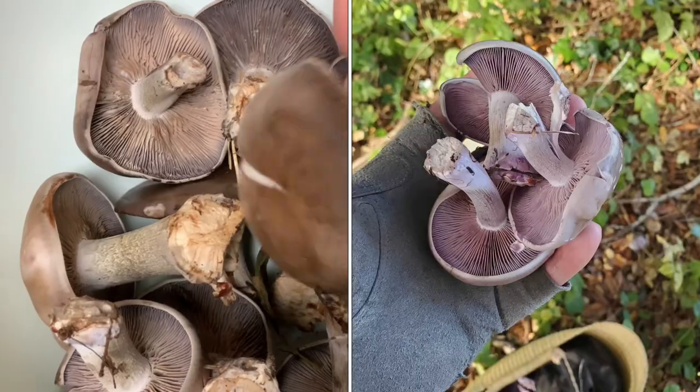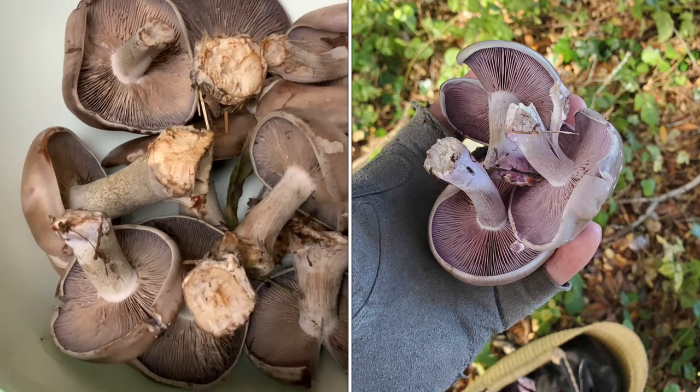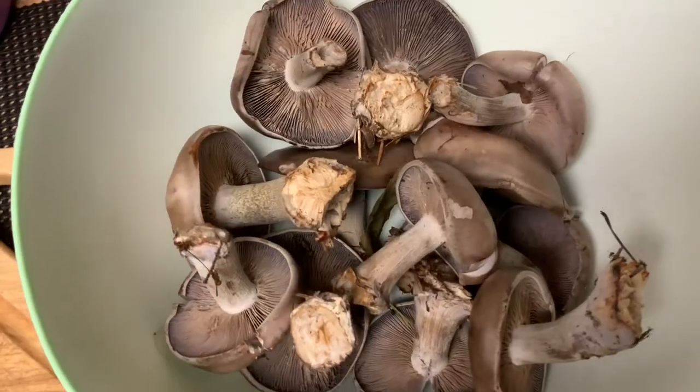When it gets older it can turn brown, but it still has this purplish vibe. So first we need to clean it.